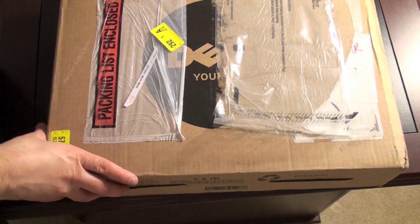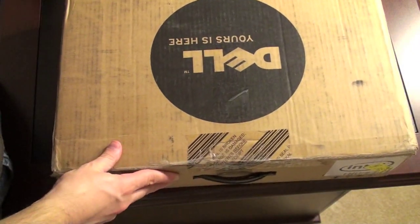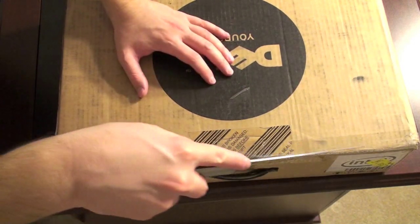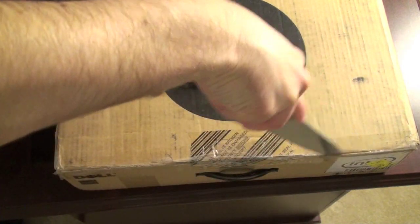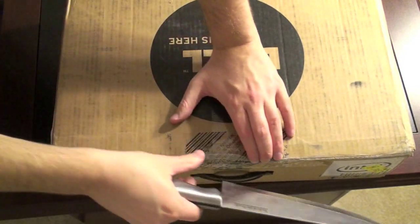So enough of me talking, let's go ahead and dig in. Typical Dell box here, and a lot of Dell tape. We'll take the obligatory knife. Looks like it's going to require a decent amount of cutting to get into this, and we will start chopping away.